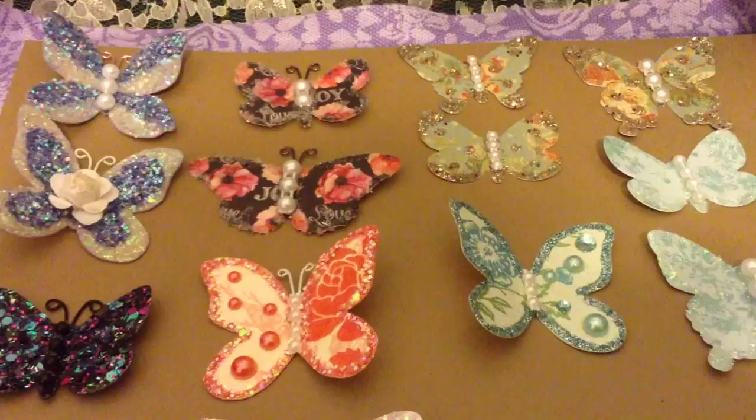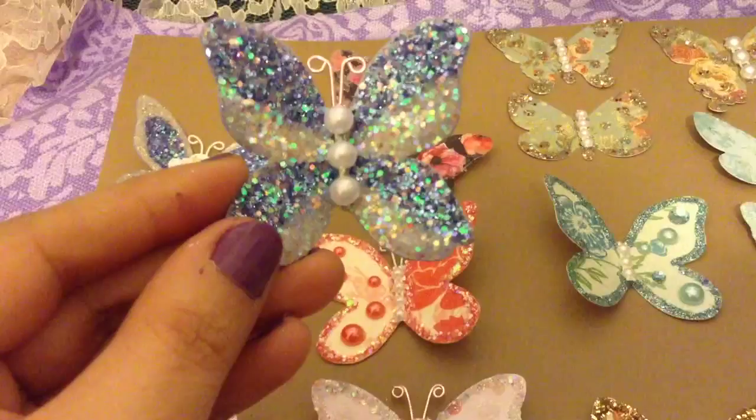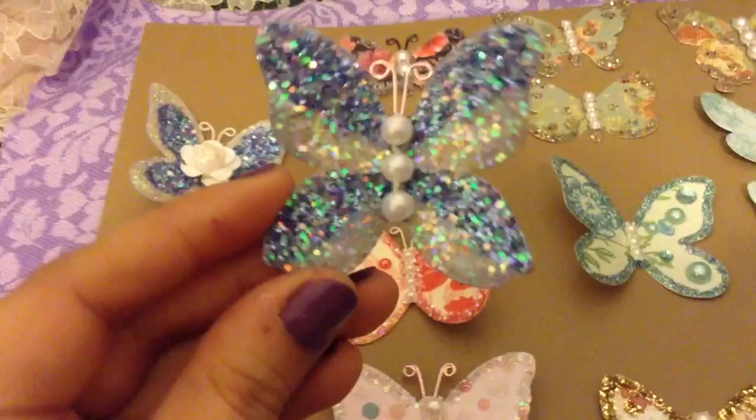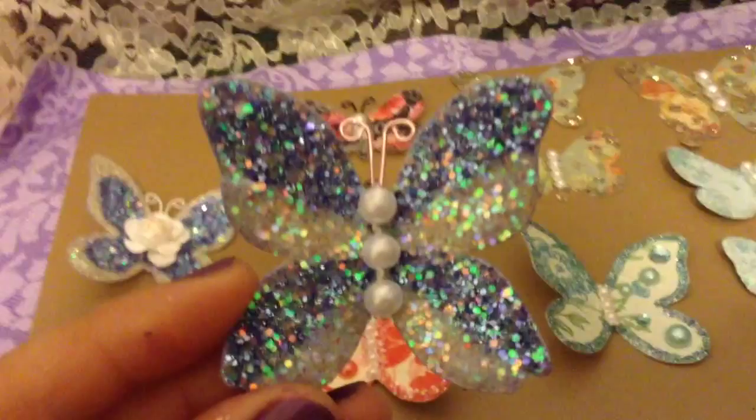I just want to show and share some of the butterflies I've been creating. These were my very first ones, and I did not have a die when I made these. I literally used a butterfly stamp, stamped the image on cardstock, then cut around it and put some glitter on it. I hand-cut these myself, so they were a little time-consuming but so worth it — they turned out super cute.